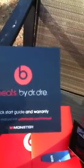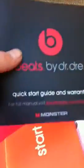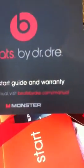Here's a little warranty — it says 'Start' — and this is a little manual. You get the Beats by Dr. Dre Quick Start Guide and warranty right there. Full manual: visit beatsbydre.com slash manual.